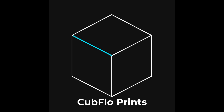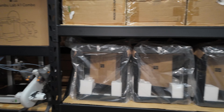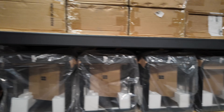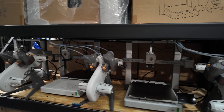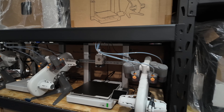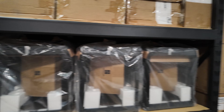Hey guys, welcome back to the channel. This is Jake, Cub Flow Prints. This is day three of starting a 50-printer print farm in my garage. On the agenda today, I'm actually going to get four of these P1Ps unboxed and set up. We did this yesterday with the three A1 combos but didn't plug them in or calibrate them, so I'm going to try to get that done as well today. Let's get started.